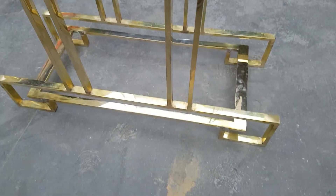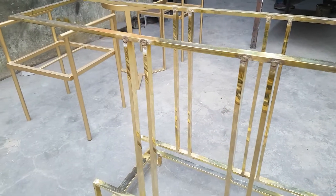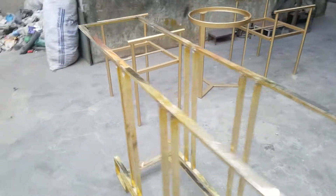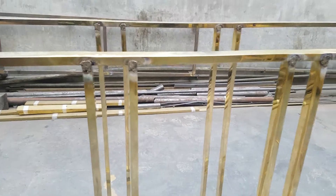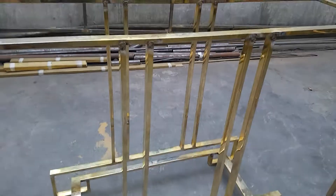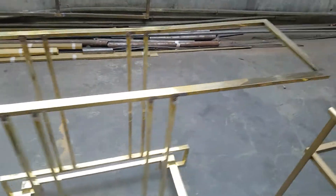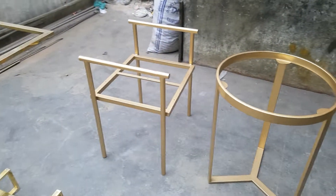It has been made with thick material, and here is the joint of the brass. It is going to be polished, and after that the original look will come up, as you can see here. It is a completed brass work.